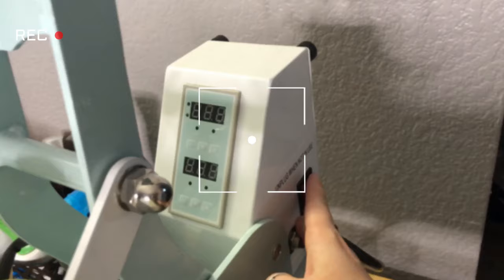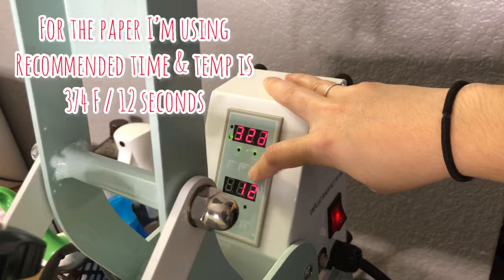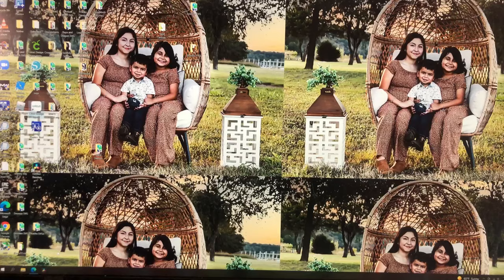If you guys are interested in learning how to make a shirt like this, please keep on watching. If you learn anything in this video, please be sure to give it a like and comment down any questions you might have below — I will be sure to answer them. The first thing I do is turn on my heat press since it does take a while to heat up. I'm going to set it to the recommended temperature, and by the time I'm done cutting my image, it will be ready.